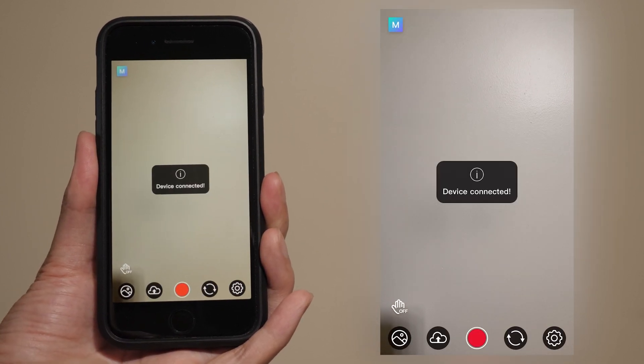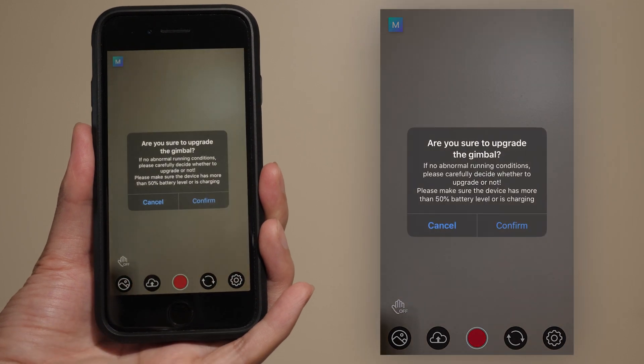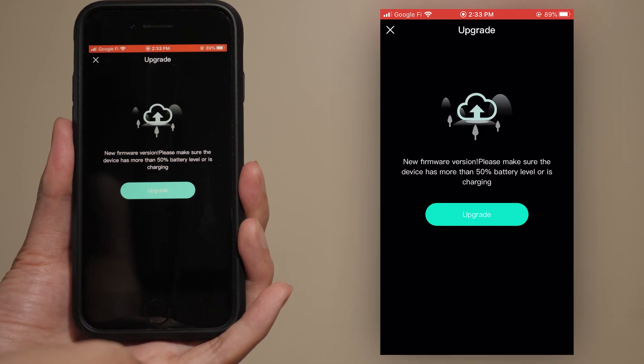If not, there is a button right next to the record button — that's the button where you can manually upgrade yourself. All you have to do now is hit the update button and you're good to go.